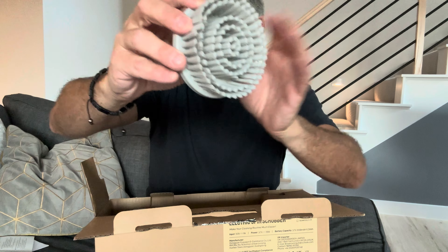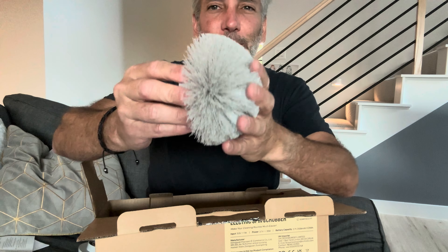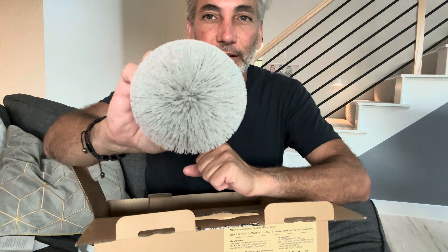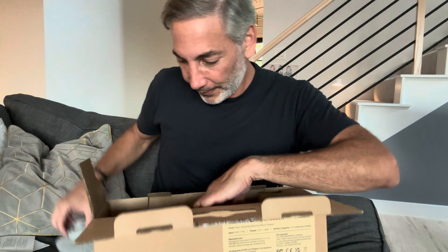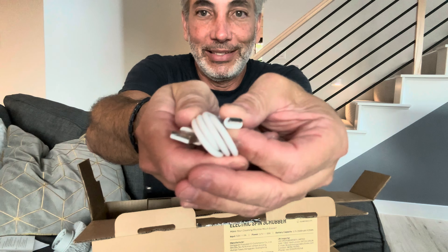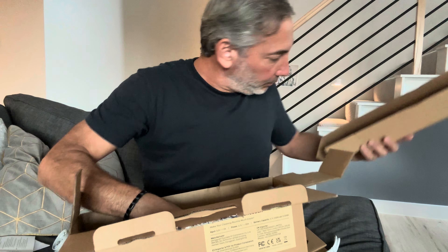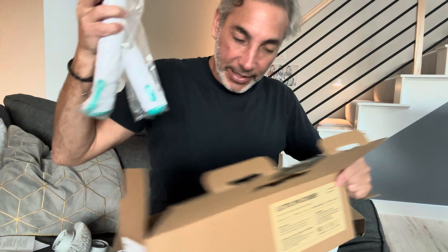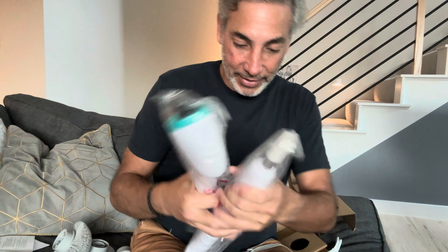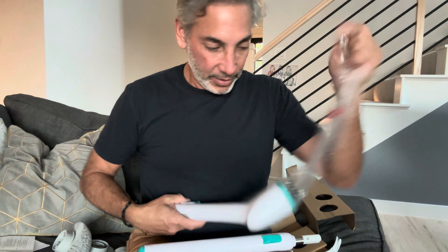It kind of explains a little bit. We have a very pointy brush with pretty hard bristles — stronger than a toothbrush but not super hard. These ones here have the same kind of bristles but are a little stiffer. This one here is a big round one. And here's the charger — it's USB to USB-C.